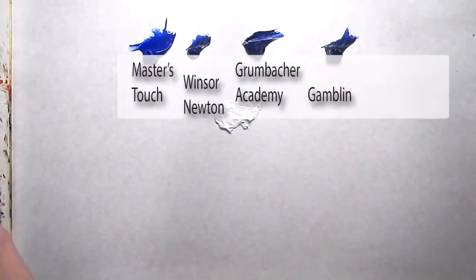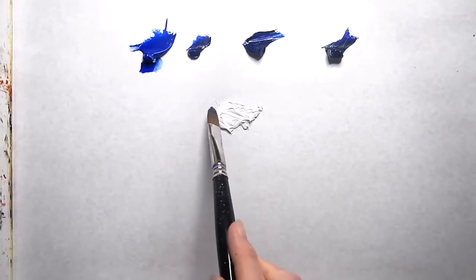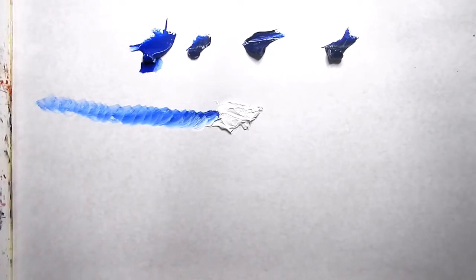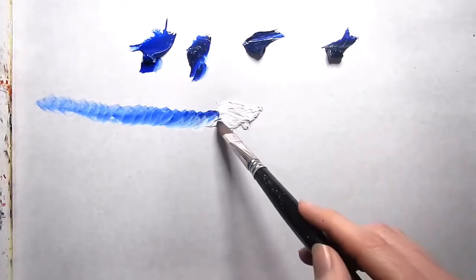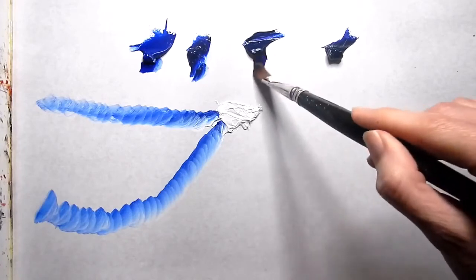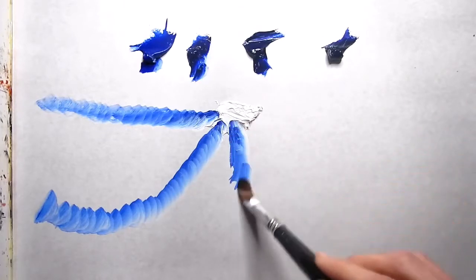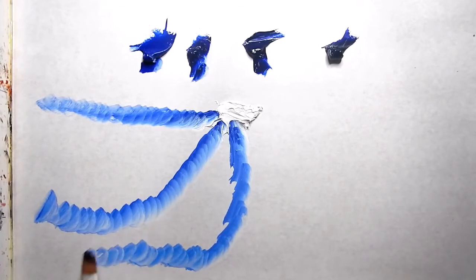In this next exercise, I took the same four colors. Starting with Masters Touch, I'm going to pull it in with white, adding some opacity to see how long it can last. The consistency of the strokes and the color is not quite the same - it didn't seem to last too long. Next is the Winsor Newton Artist Color - same exercise, pulling it through to see how long it'll last. Then the Grumbacher Academy - the color is a little bit richer and notice how it's less translucent now that I've added the opacity, where the first two colors really didn't do that.